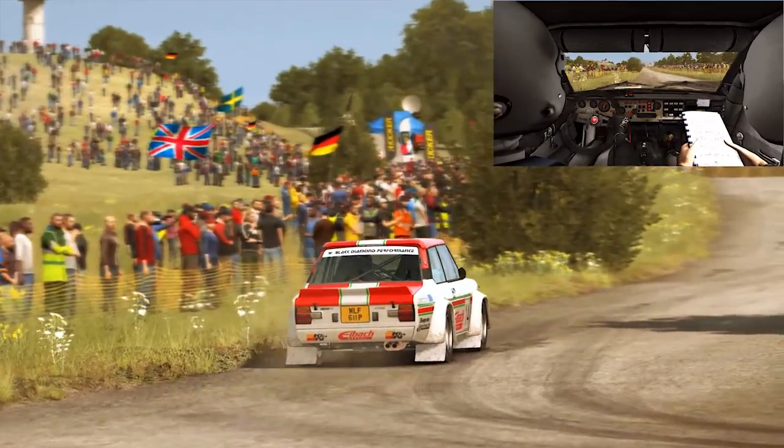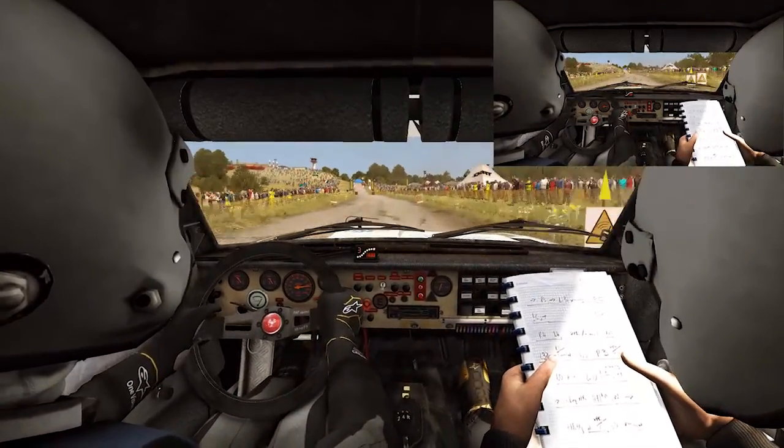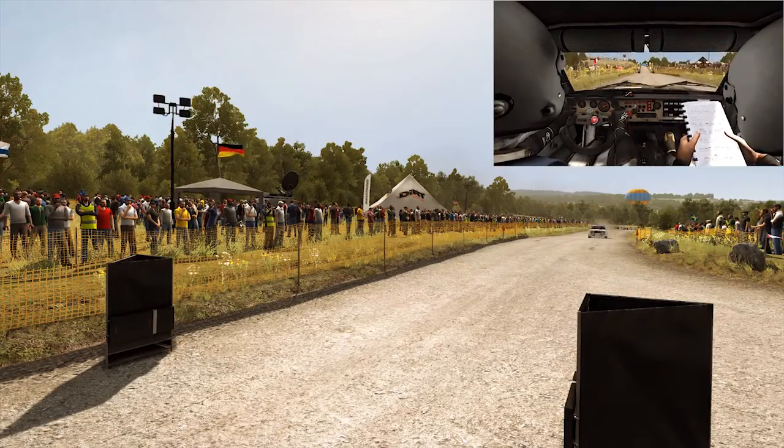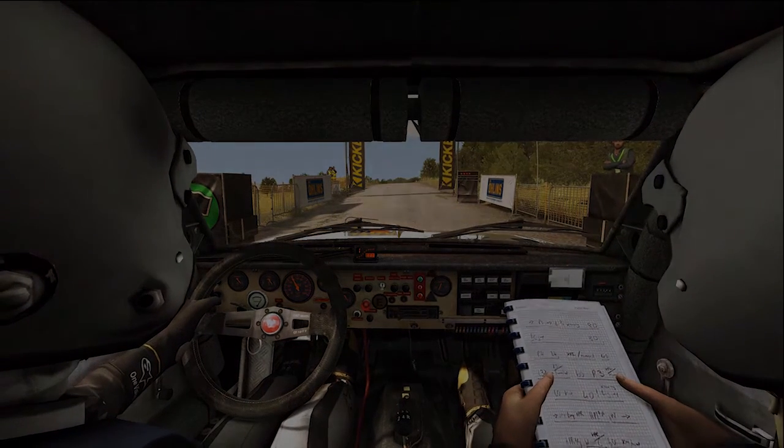100. Keep left over crest. 100. Keep right over crest. 100. Keep right over crest.